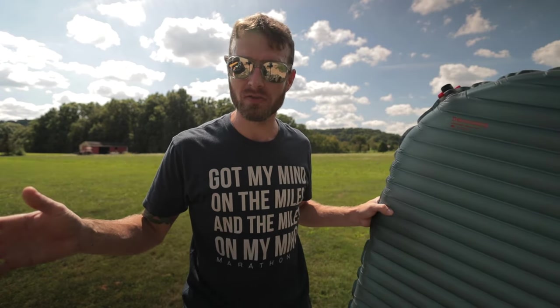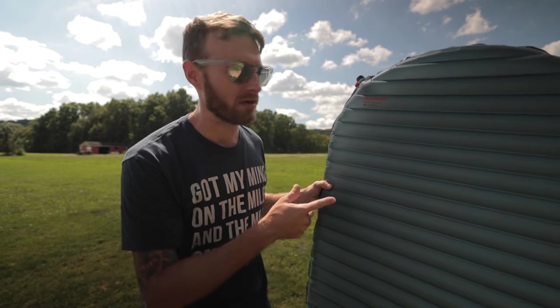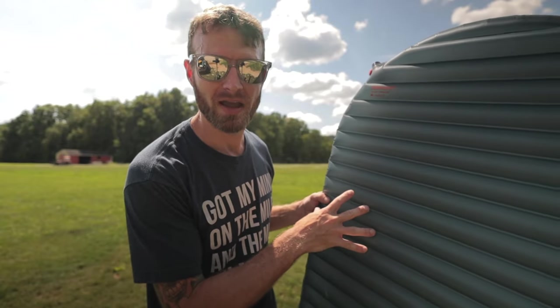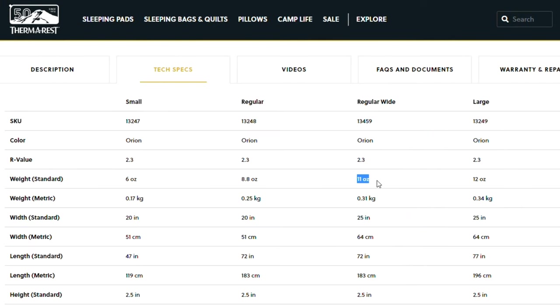They do come in a 25-inch wide version. So when I ordered my Uberlite, I made sure I got the 25-inch. And the really cool thing about this is that the wide version of the Uberlite actually weighs less than the regular version of the X-Lite. The X-Lite comes in at 12 ounces, which is very respectable as a 25-inch pad. The Uberlite is actually two ounces less — coming in at 10 ounces versus the X-Lite's 12 ounces.